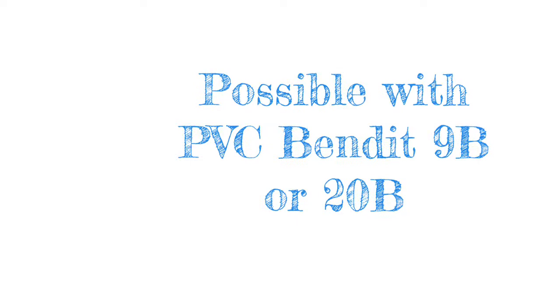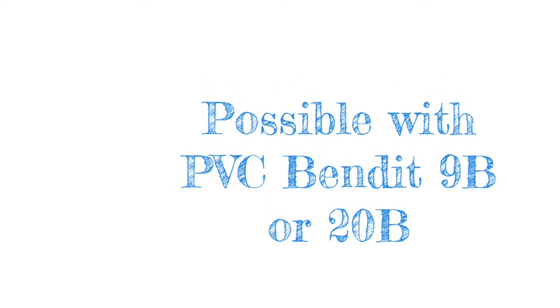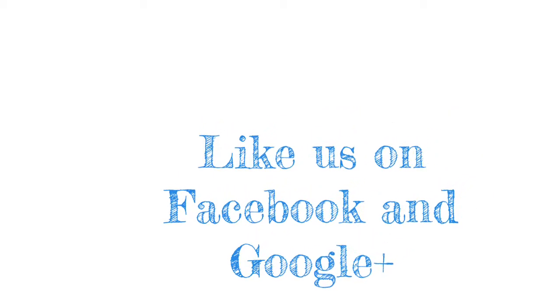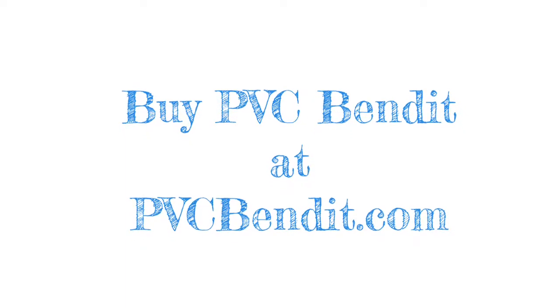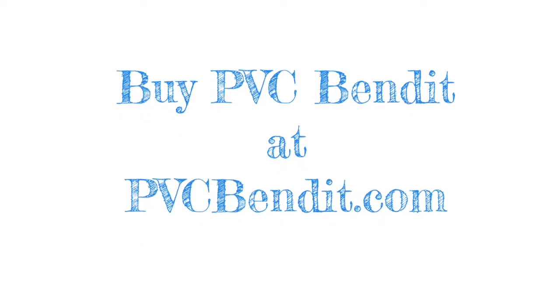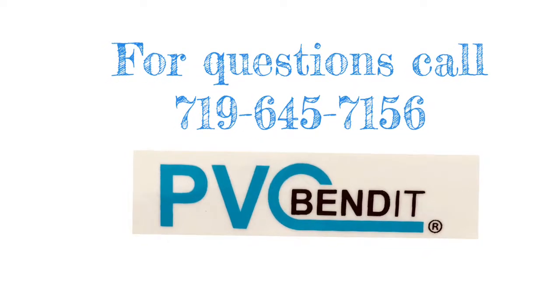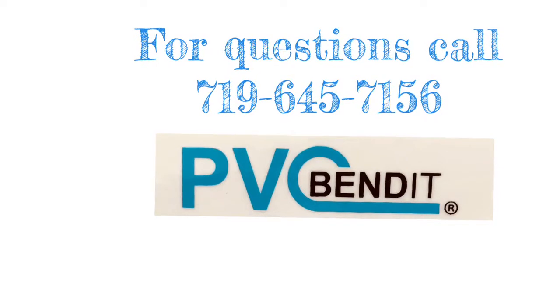We hope you have enjoyed this video, which was made possible through the cooperation from our customer. Like us on Facebook and Google Plus, and please share this video with your friends and associates. To buy PVC Bend-It, go to pvcbendit.com. For questions, feel free to call 719-645-7156.